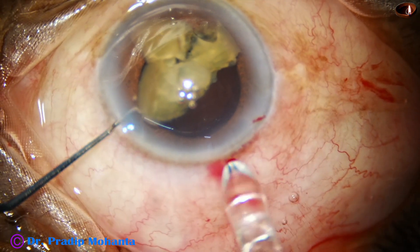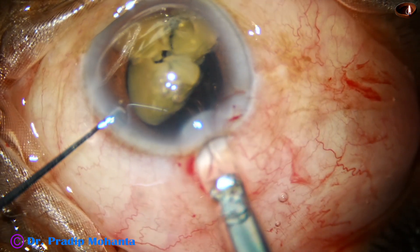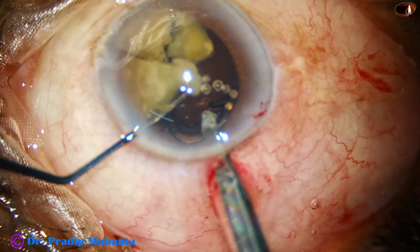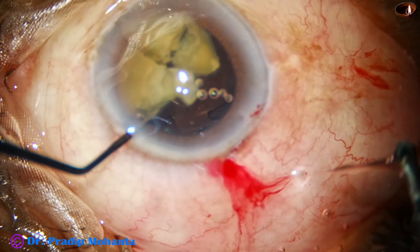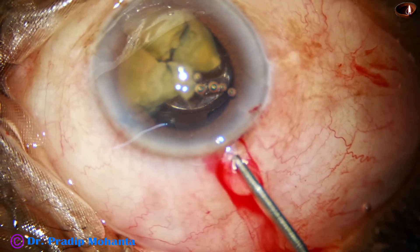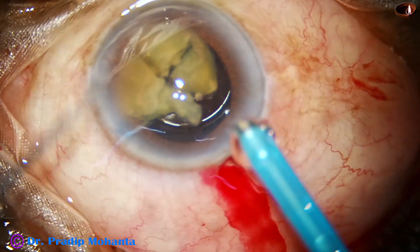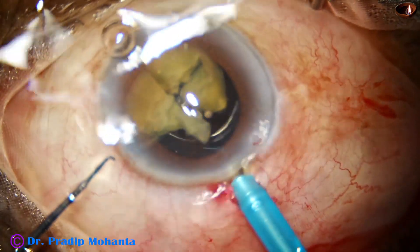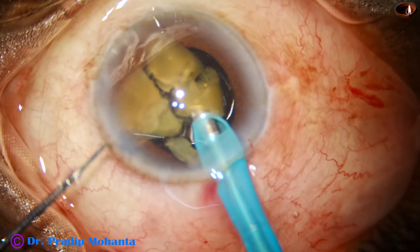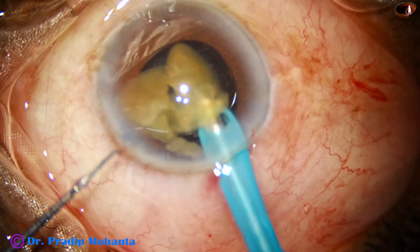I can easily implant the lens in the bag and support the posterior capsule — IOL scaffold technique comes into play. Here goes the intraocular lens. The leading haptic goes underneath the capsule, under the nuclear fragments. It goes in the bag and the trailing haptic also goes in the bag. Now the posterior capsule is protected 100%. I go again with the handpiece and start emulsifying the nuclear fragments. At this time we have to take care of the intraocular lens as well as the cornea.